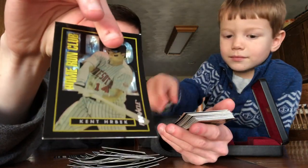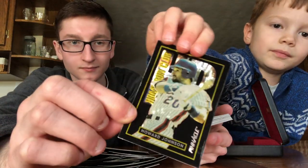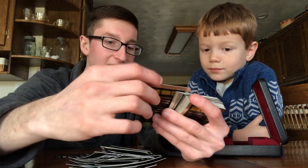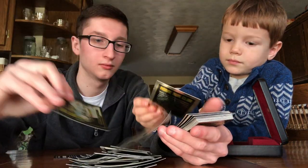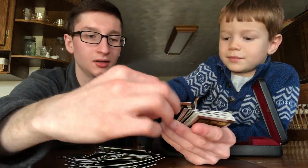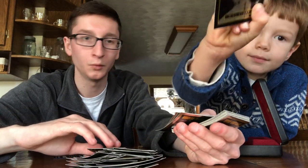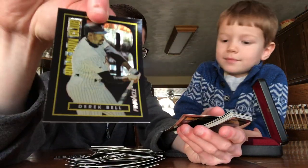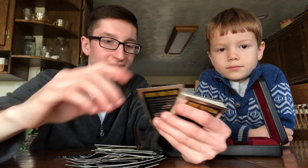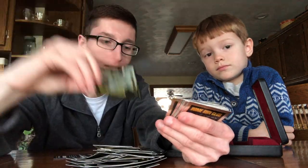Kent Hrbek, Howard Johnson, Bo Jackson, Tim Salmon, Bobby Bonilla. We got Mo Vaughn, Carlos Baerga. Will Clark for the Giants, Derek Bell, Jay Buhner, Eddie Murray — not Eddie Murphy! — Eric Anthony, Danny Tartabull, and Dave Winfield.